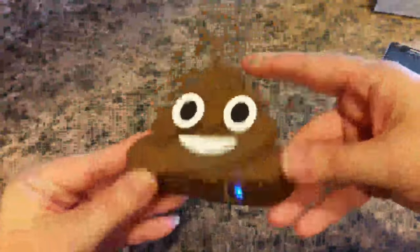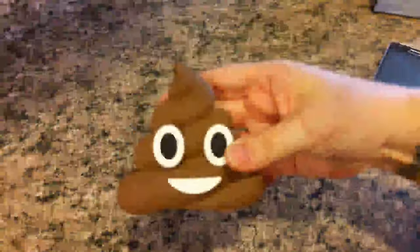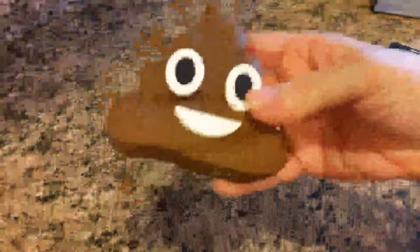It does have a nice 3D shape, so it will stand upright. It has adorable material and a cute design. Like I said, I definitely recommend it.